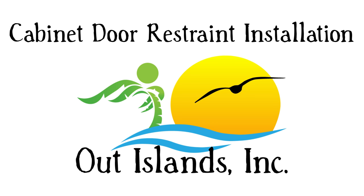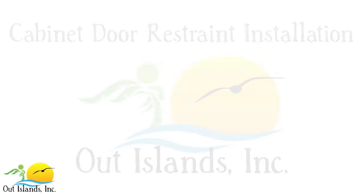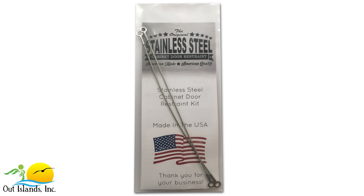Hello, in this video I'm going to walk you through the installation of our stainless steel cabinet door restraints as well as show you the tools you will need to complete your project. The first thing you're going to need is a package of our cabinet door restraints. They can be purchased in packs of varying quantities from Amazon.com — I'll make sure to put a link in the description. You can also purchase custom links and quantities from our website, link also in the description.